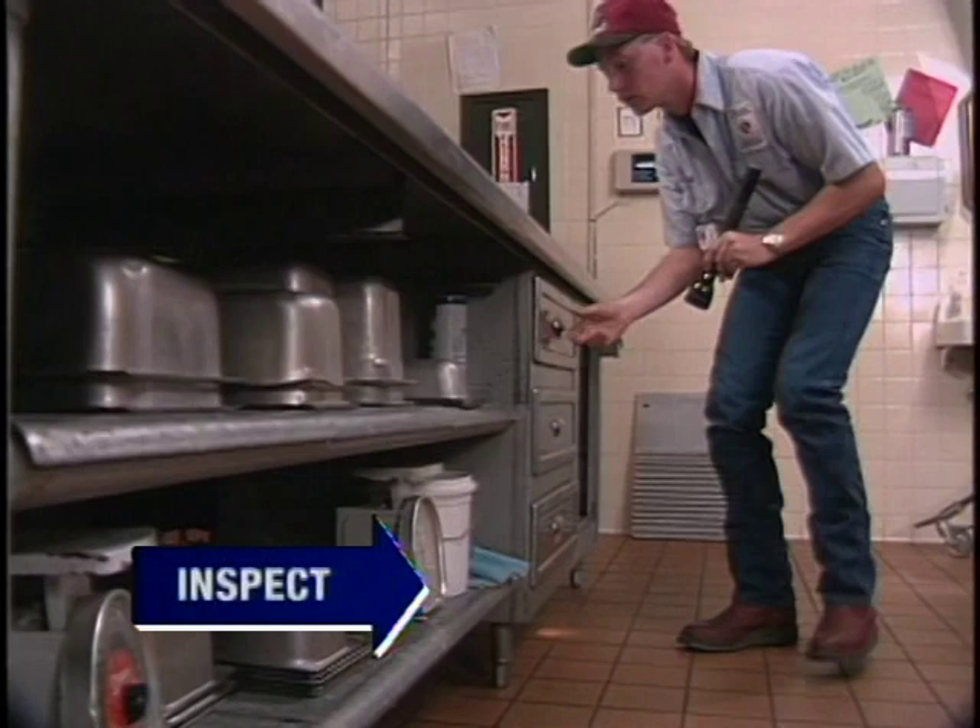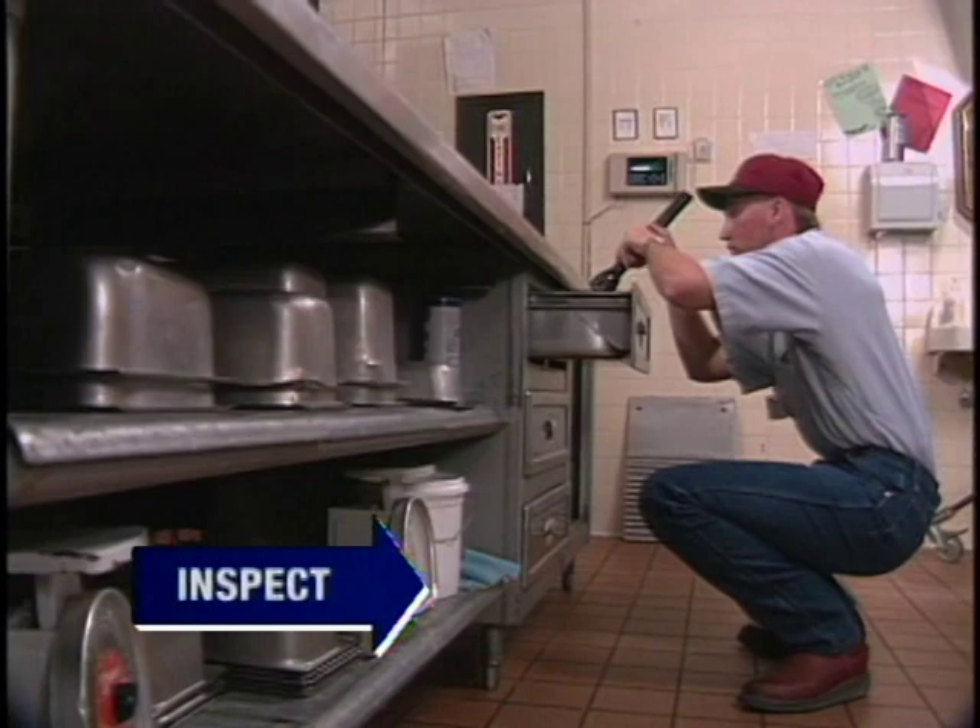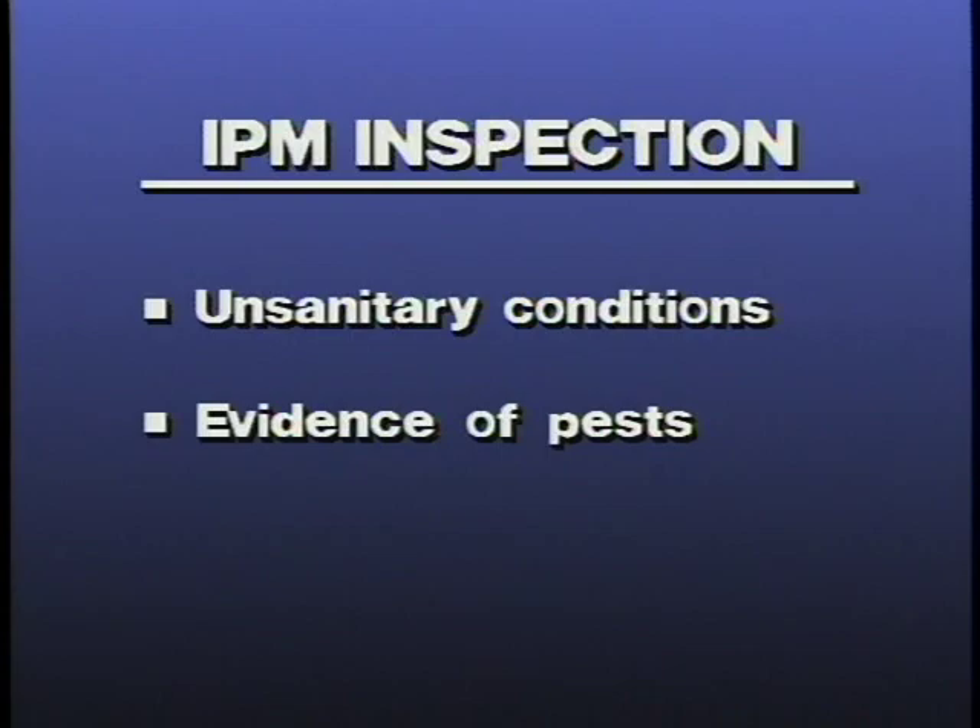Before taking any pest control action, an IPM specialist always conducts an inspection to look for two things: unsanitary conditions and evidence of the pests themselves. Unsanitary conditions are more than just dirty dishes. From an IPM standpoint, sanitation problems occur when a pest can find all the things it needs to live: harborage, that is, a hiding place, food, and water.